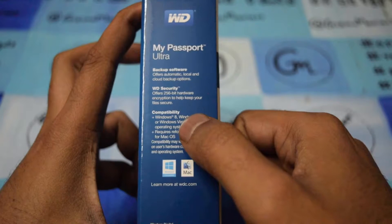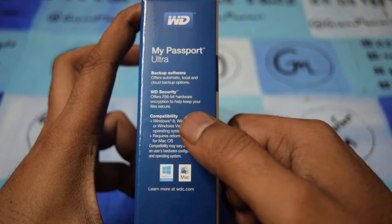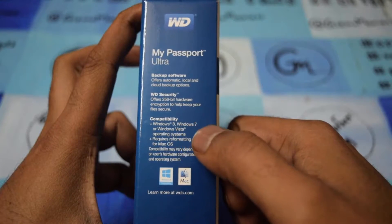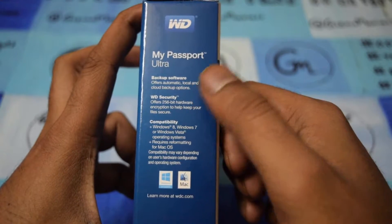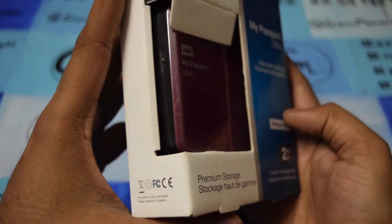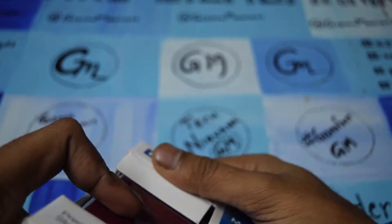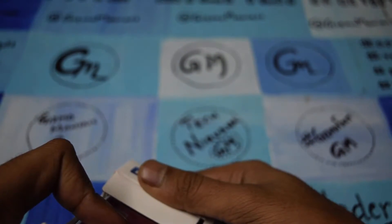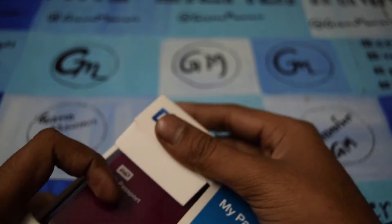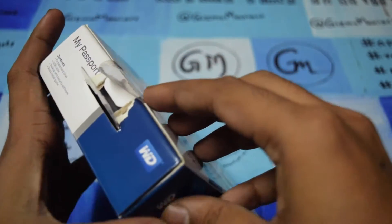It needs reformatting for Mac OS but you can run it on a Mac. Automatic cloud storage is one of the good features, using the backup cloud via Dropbox. The price is not written on the box since this is a review unit. We will do the unboxing and show you the transfer speed it is offering.